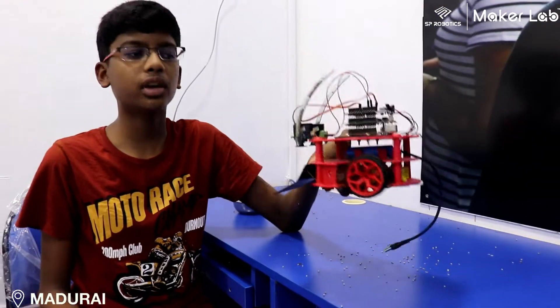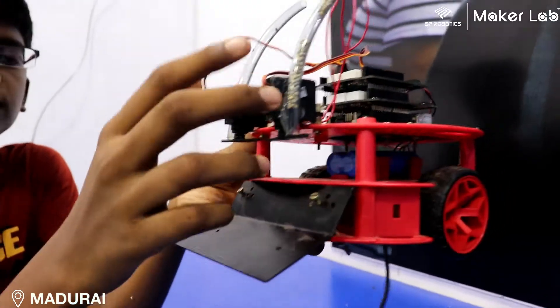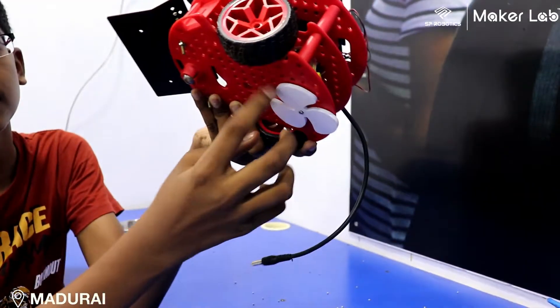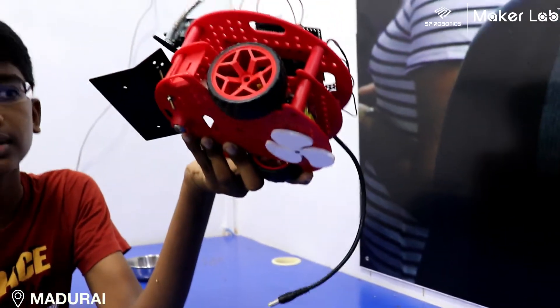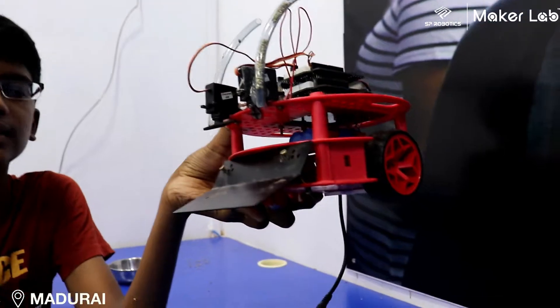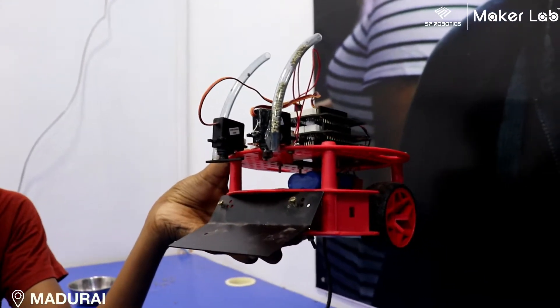It is useful for farmers and this is the RC, this is the mortar. When it is opened, the seed will come down, and this is the rotator which will cut the weeds, and this is for digging the soil. When the soil is sealed, it will put the seeds in. It can prevent the seed from being taken by birds.